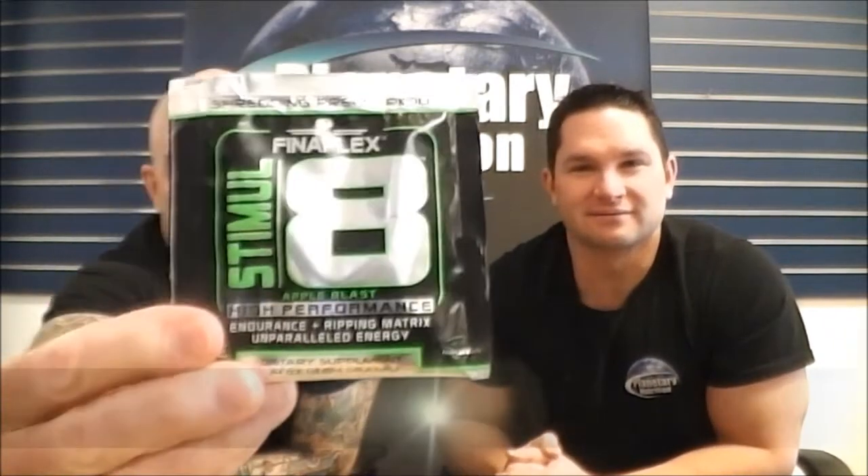What's up YouTube? Brad Jeff here, Planetary Nutrition, coming at you with a planetary review. Phenaflex Stimulate.